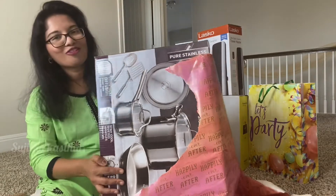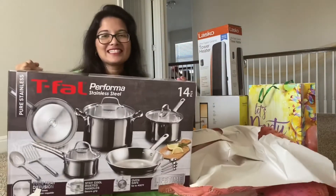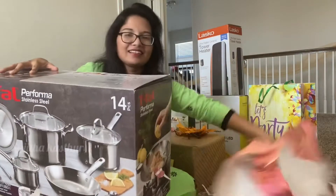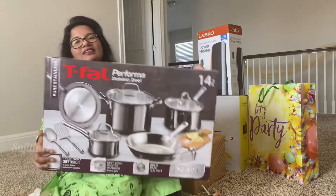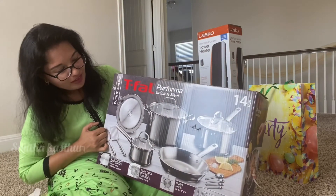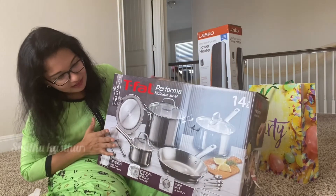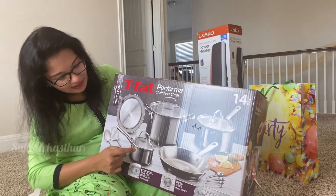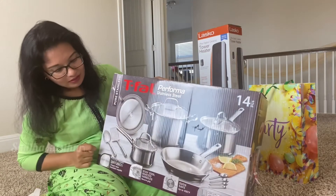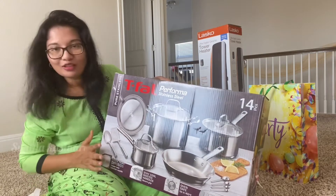Wow! This is a cooking set. Love this. This is a steel cooking set, very useful in the kitchen. I think it is already there. There is a pan, chinnati, and this. Spoons are also included. This is a very useful gift.